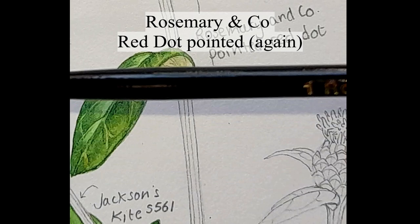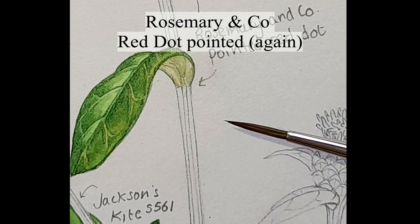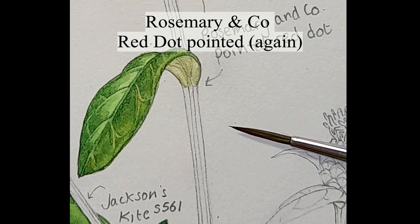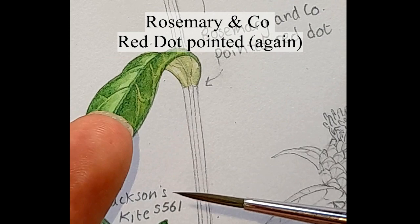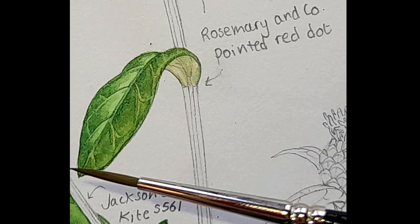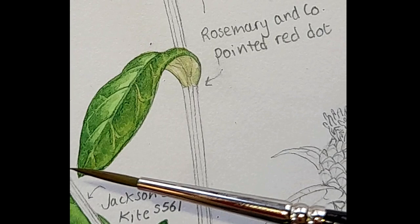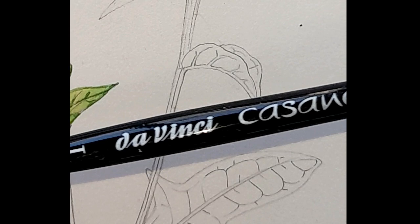In conclusion on the Rosemary & Company Pointed Red Dot: to start off it was absolutely brilliant — good weight, the well held a lot of paint, the point was exquisite. Really enjoyed it. But after about 10 minutes it went off the boil and felt blunt; the back of the bristles seemed to touch the ground when I used the tip. However, it's a brand many really good illustrators swear by, and I can understand why — that tip is really quite special. I still prefer the Neptune, but there's the problem of the length of bristles.